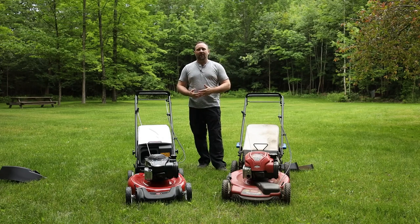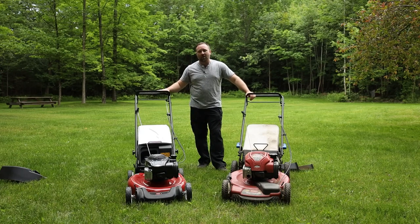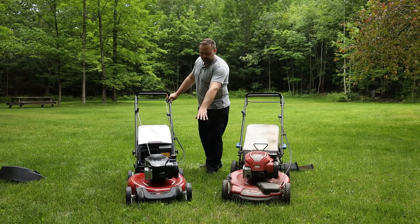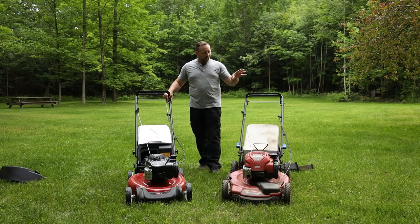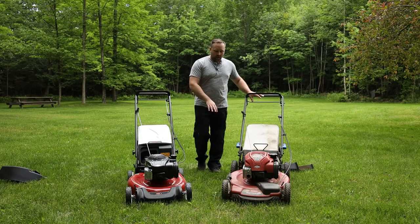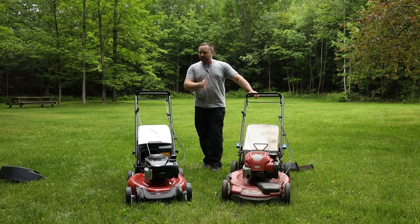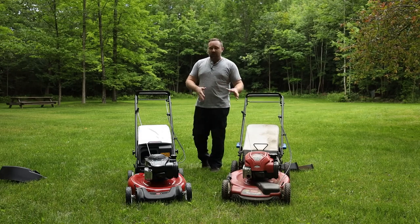I'm kind of talking in the context of going to your big box store like Home Depot and picking up a mower that they have there. So in front of me here, I have the Toro 21-inch self-propelled. This is the rear wheel drive version, and it's also the same size wheels on the back and the front. On this side, I have the Toro Recycler 22-inch — this is the high wheel in the back — and this is probably my third summer with this mower. So let's talk about some of the differences between these two mowers.